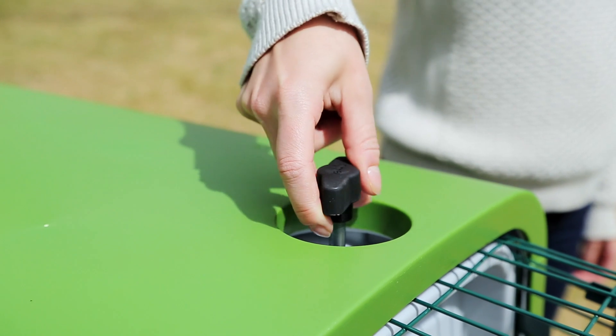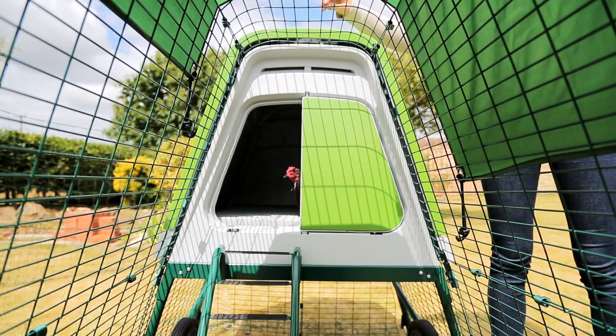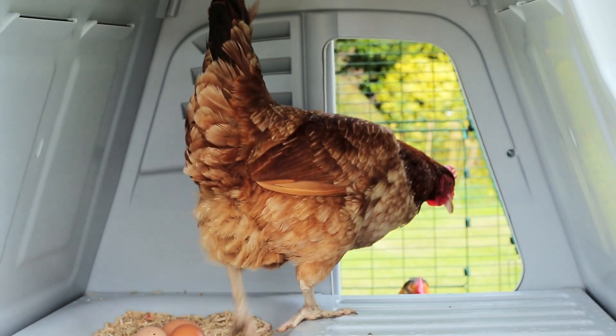Keeping chickens will easily fit into your daily routine. Using the handle on top, you can unlock and open the front door in one convenient motion.